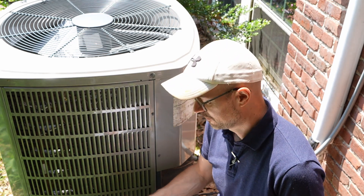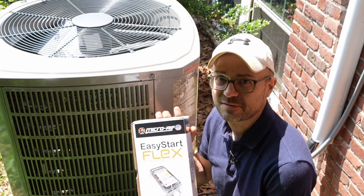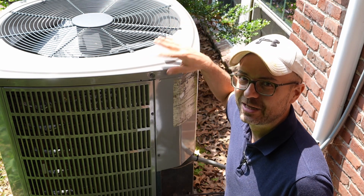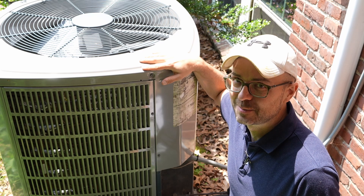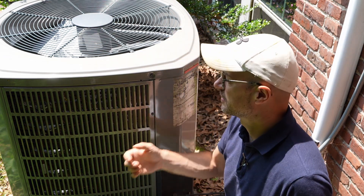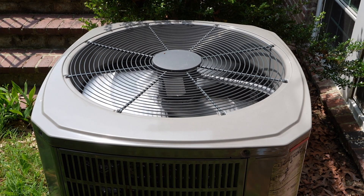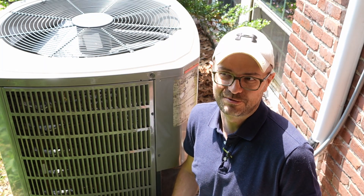Hey guys, this video is a little bit different because I'm doing a little bit of home improvement today. I'm going to be installing this soft start kit into my air conditioning condenser unit that's sitting outside here. Because here's the issue - we have central air conditioning in the house, but when this unit starts up, it makes a lot of noise. When that inrush current comes in to start up the compressor, that's where the noise comes from. And it's pretty loud - loud enough to wake us up at night sometimes.